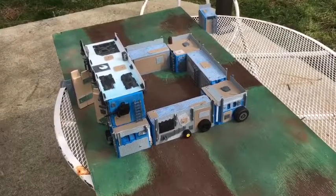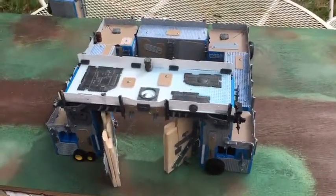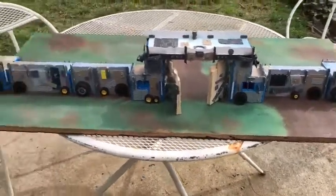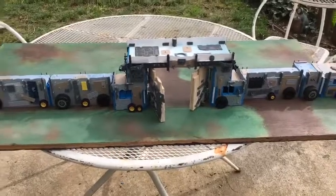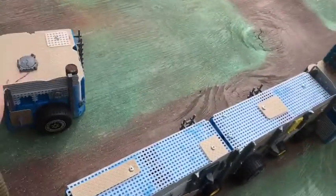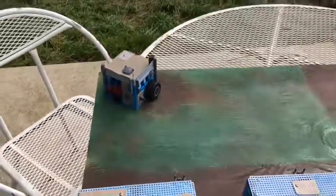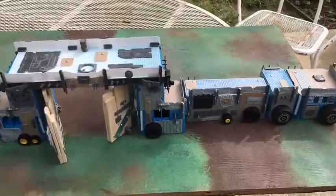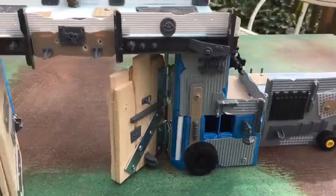That's kind of the idea of the fort — mainly for Gorka Morka or something like that. These parts are all interchangeable, so this could go across a whole board. If you're playing short table edges it could be a big wall you have to go through, and these things can obviously be used by themselves as a little fort or bunker.